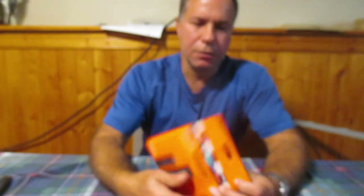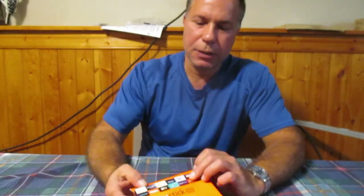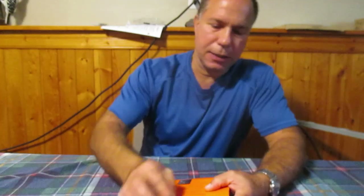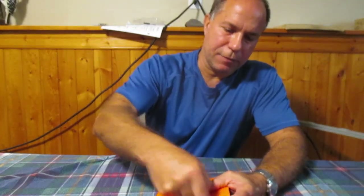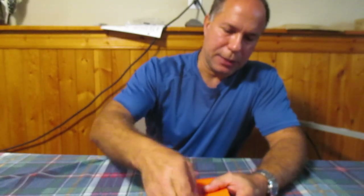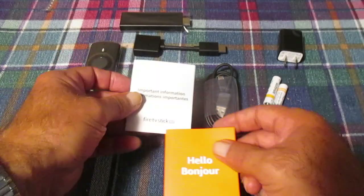In today's video I'm going to unbox this Amazon Fire Stick Lite. I got my son to pick this up for me, it was around $40 Canadian. This is August of 2021, so I'll set this thing up, see what I can watch, and hopefully get rid of some of the crap that is on my television. Let's go through the contents of the box.